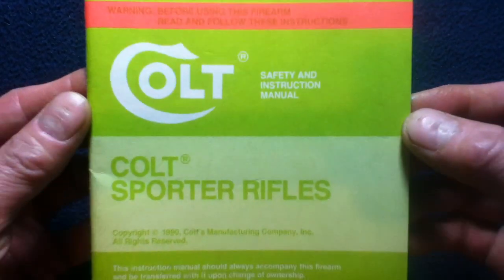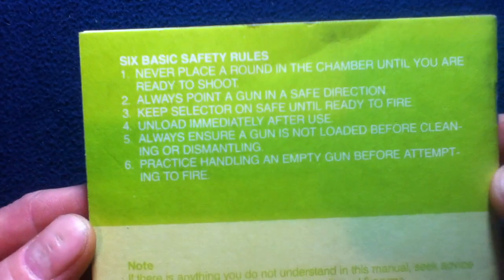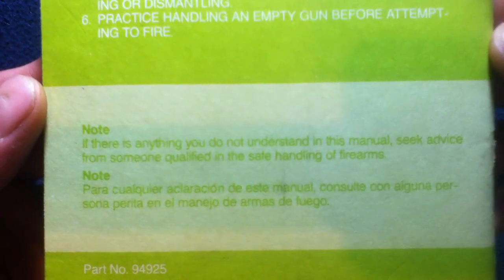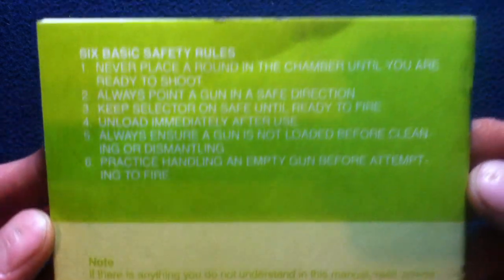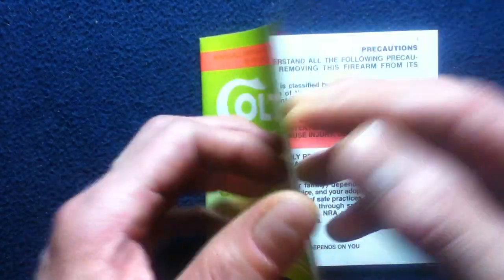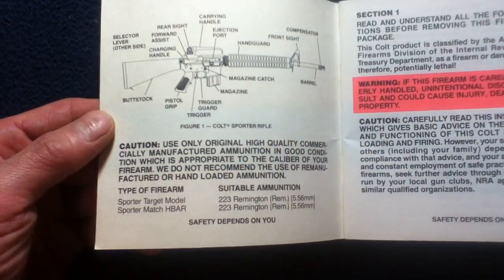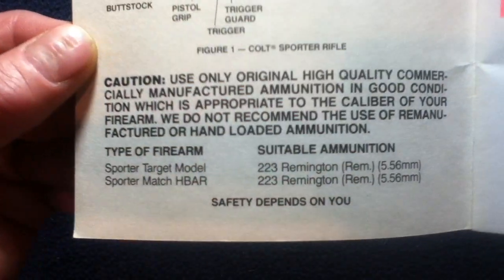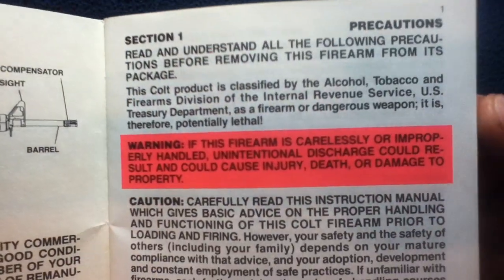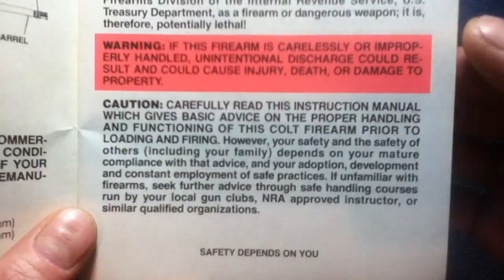We'll take a look at the front cover as well as the back cover. There's a bunch of little instructional notes to seek more help if you have questions, as well as some safety rules. The document starts off with a diagram, cautions, warnings, and what this document covers, along with more suggestions for cautions and warnings.